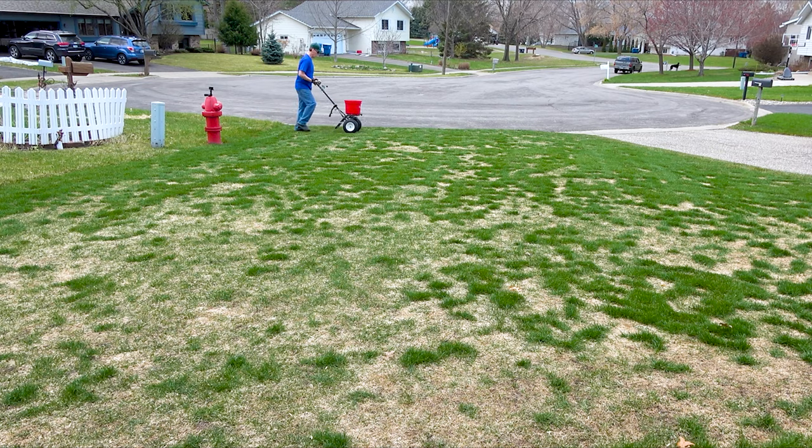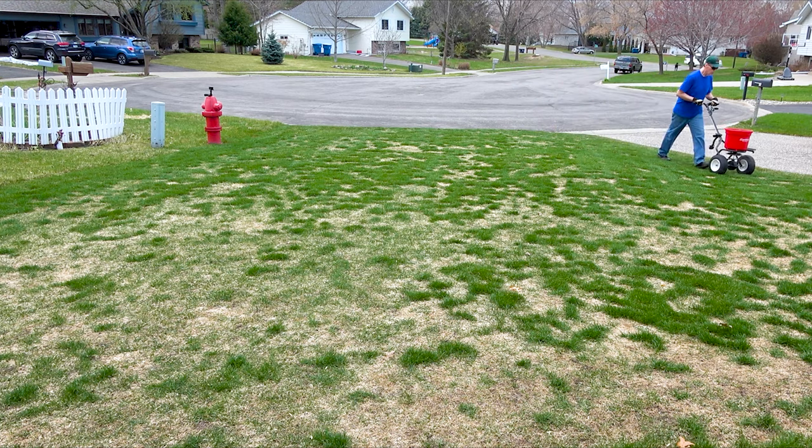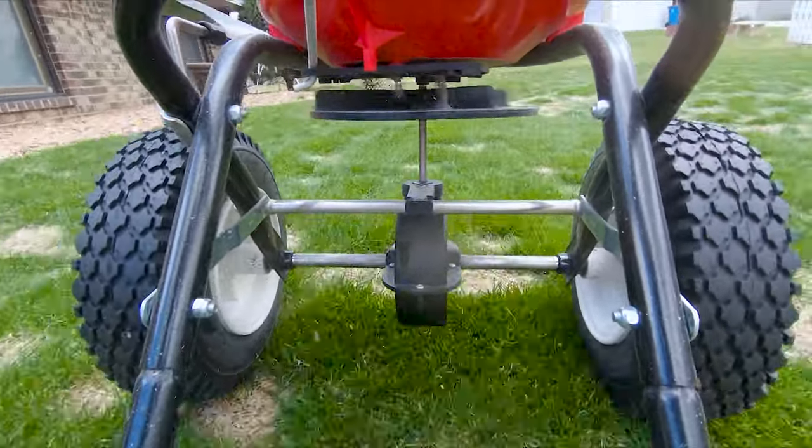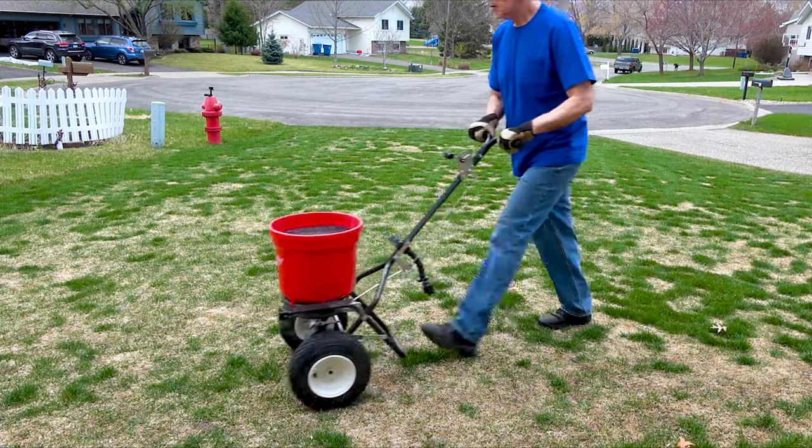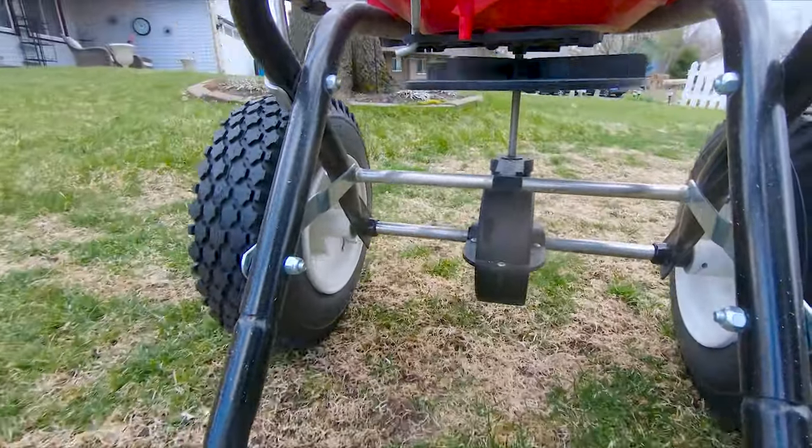It's just two days later now, on April 25th, and I'm overseeding and fertilizing my damaged front lawn with the same seed that I originally used to plant the lawn. I waited until now for this because I want to apply the seed on the same day that I would normally apply my pre-emergent weed preventer for the season. This way I can use a fertilizer that contains a pre-emergent that's safe for grass seed on this part of the lawn.